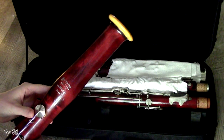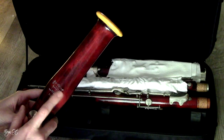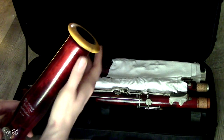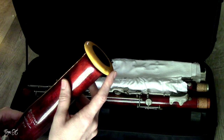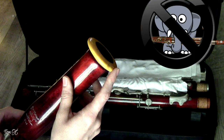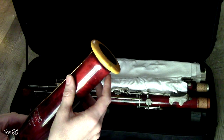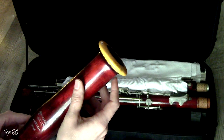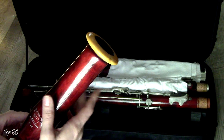You can already see on the bell that it is an older instrument — it is stamped with 'Puchner' on the bell as well as the serial number. You can tell it's older because it has that very fancy orange bell cap, which is because it was made out of plastic. This is what happens to plastic as it ages, and I think it's one of the most beautiful features — it shows that this is a loved instrument.